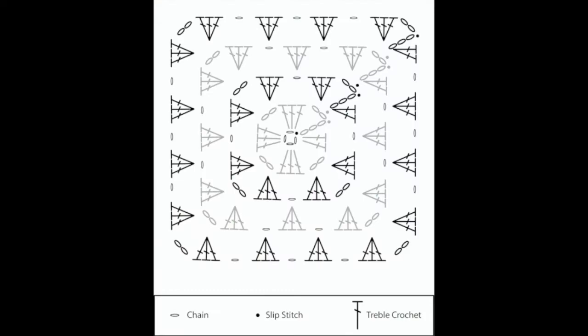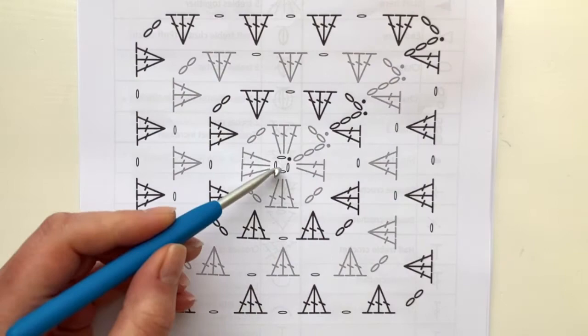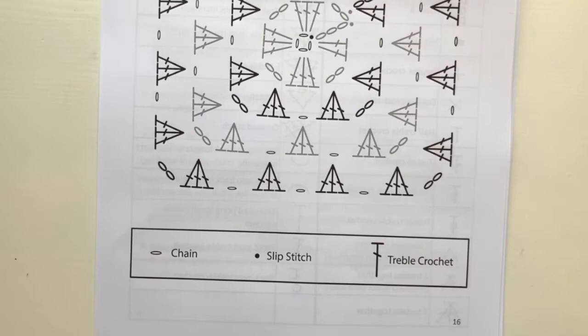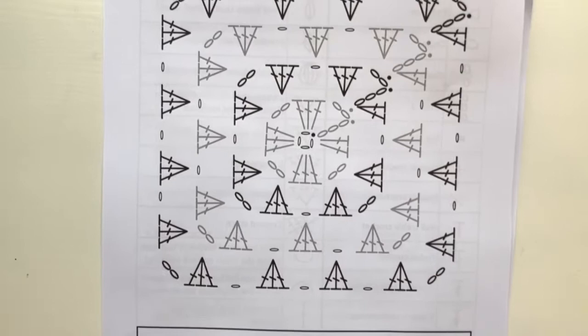In today's video I'm going to show you how to turn this crochet chart into a perfect single color granny square. A crochet chart is really just like a map of your crochet. Granny squares are worked in the round, which means we're going to start in the center. Looking at our key, we've got three main stitches: a chain which is the oval, a slip stitch the black dot, and the UK treble crochet — for the US, double crochet — which is the T with a stroke across.